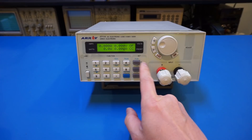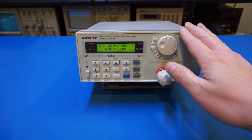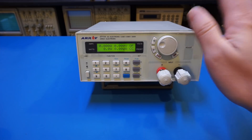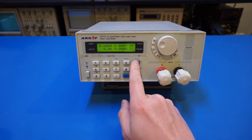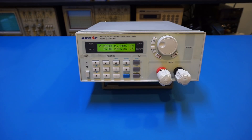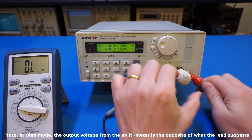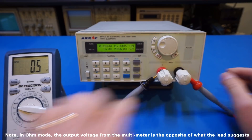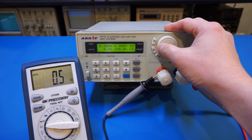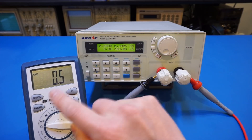Now I want to discuss the constant resistance mode. It's very useful as a power resistor to load down devices, but it has limitations — it requires a minimum current to flow through the load to work, unlike a real power resistor. To illustrate this: set the resistor to 500 ohms, turn on the load, and try to measure resistance with a multimeter. The meter shows 0.5 ohms, not 500 ohms. Changing the set resistance barely affects what the meter reads — to the digital meter it looks like a dead short.